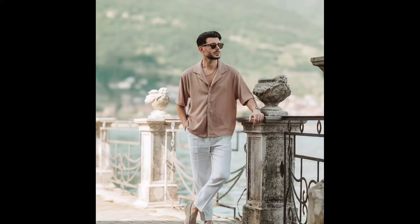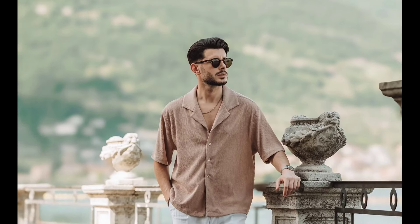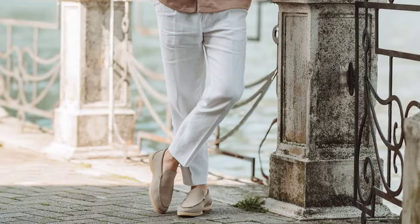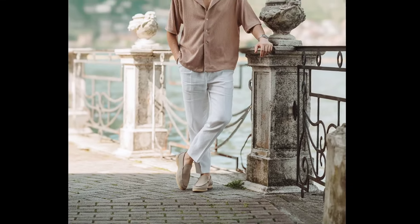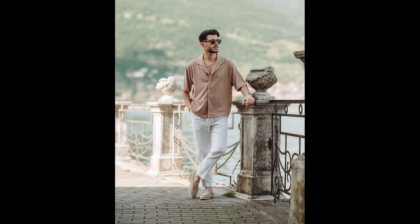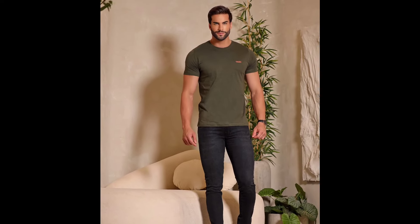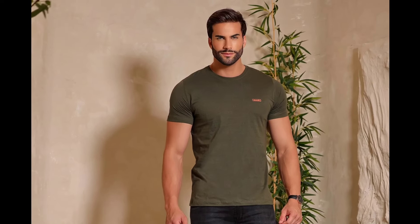Next, you can try a tan half sleeve shirt with white pants and cream loafers. Next, you can try an olive green t-shirt with black jeans and black sneakers.